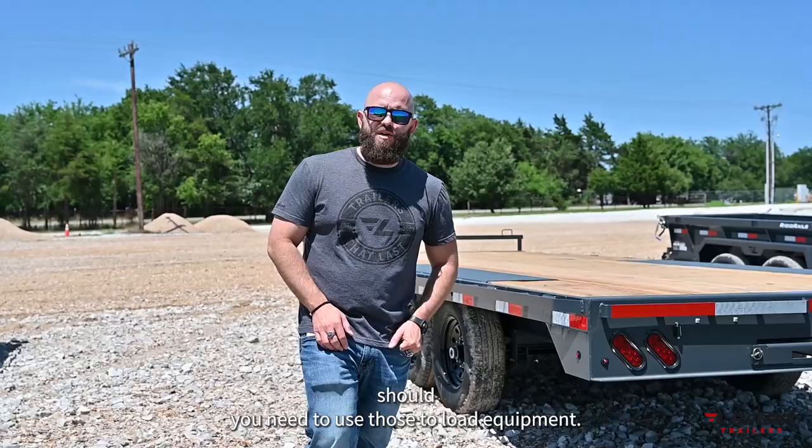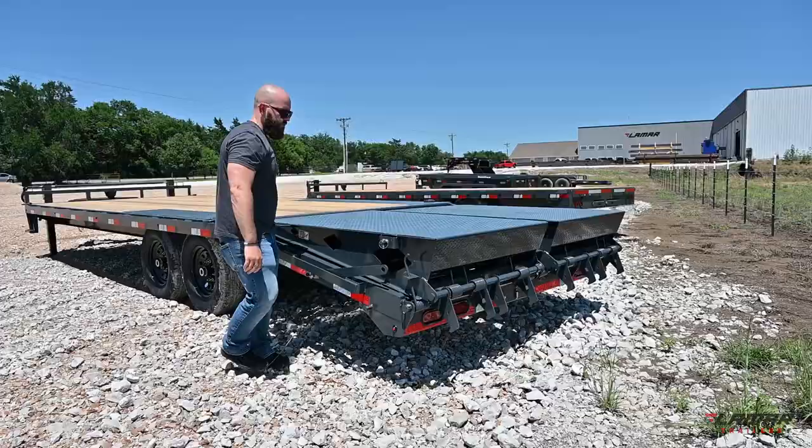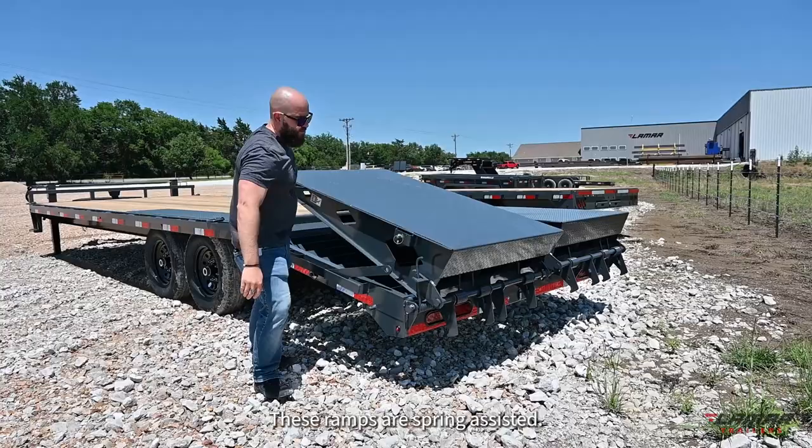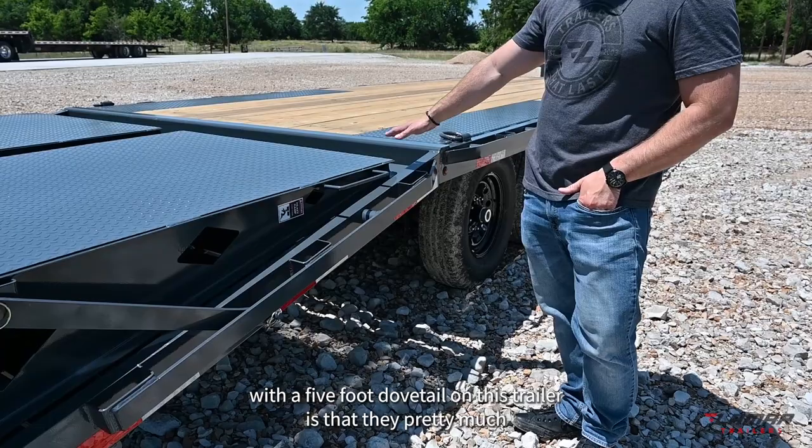If you are loading equipment, the better option we recommend is the five-foot dove with rhino ramp combination. These ramps are spring assisted and have a much wider base for you to drive up your equipment, much more stable than a straight deck with slide-in ramps. When combining the rhino ramps with a five-foot dovetail, they also pretty much extend the platform on which you can load bulk material.